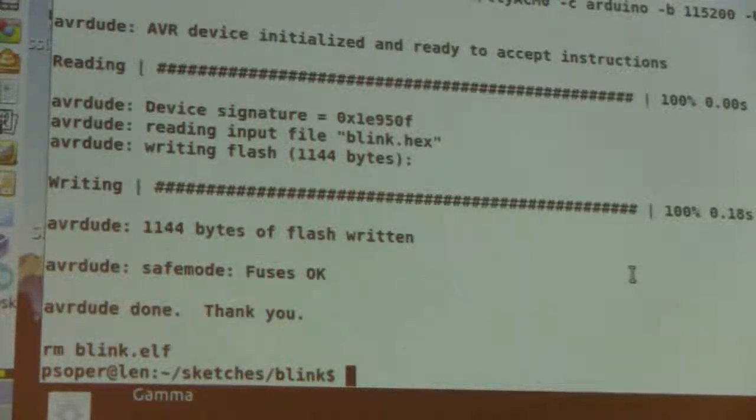Is that faster than the IDE? The Arduino IDE does support hotkeys — Control U for compile and upload. But it still takes way longer than this, because it recompiles everything, it has to run Java, and there are a number of other factors. Though I haven't actually tested it directly.